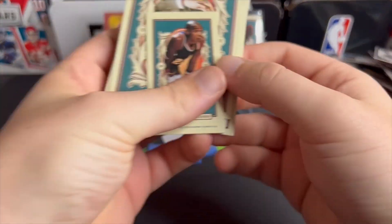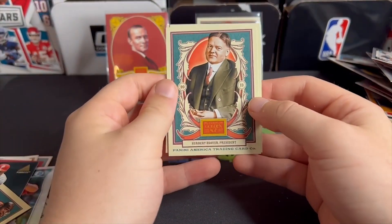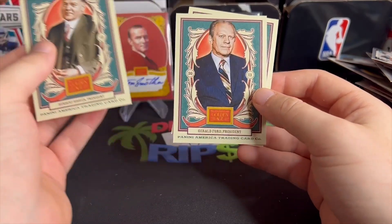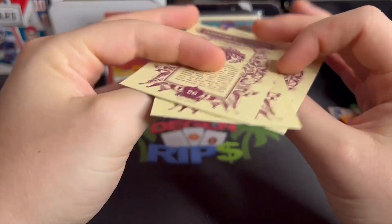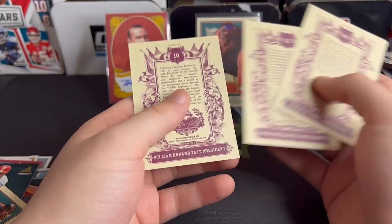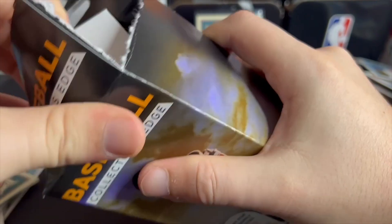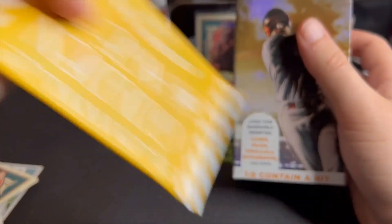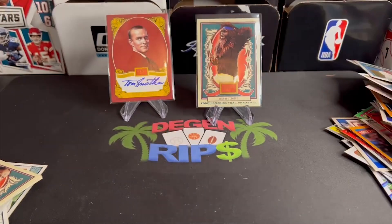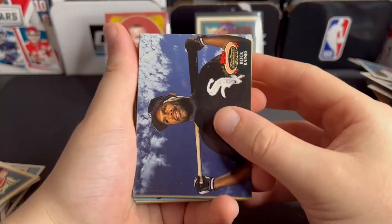Really interesting — we got Bigfoot, sleeve up the Bigfoot. We got Curly Neal, basketball legend. We got Herbert Hoover, the President of the United States. Gerald Ford. And William Howard Taft — what?! What is this? That is pretty awesome. We got another one of the same packs — another Panini Golden Age pack. We get another auto or another Bigfoot? Notice how I sleeved up the Bigfoot instead of the American presidents, because I really think sometimes Bigfoot would do a really good job running the country.